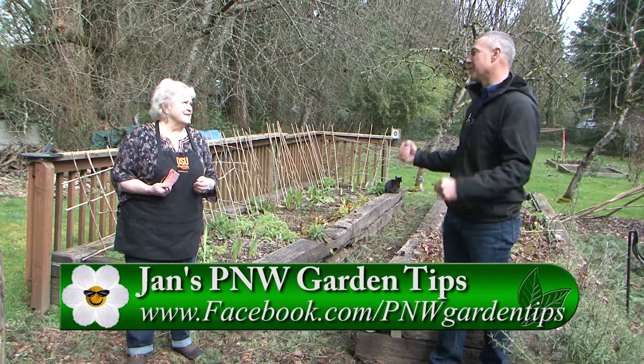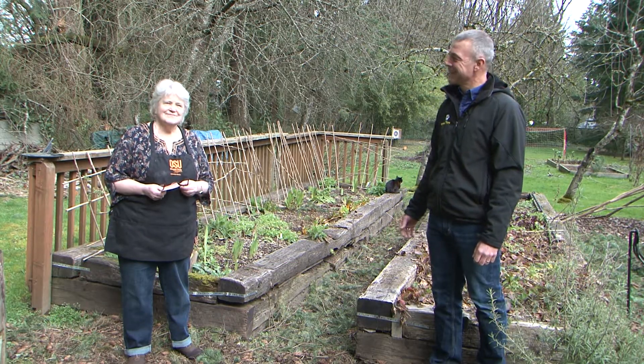So Jan, it's always a pleasure to have all the tips of the month. It gives you an idea of what to do in your garden this month. For more information on this, make sure you go to gardentime.tv. Jan, thank you. You're welcome.